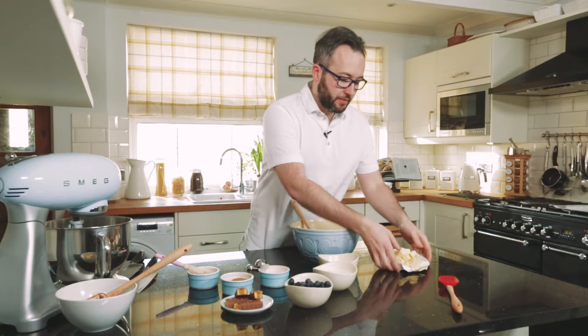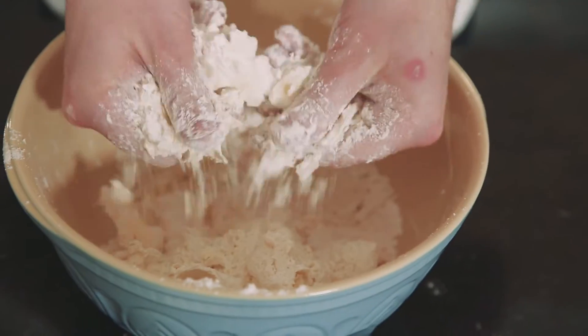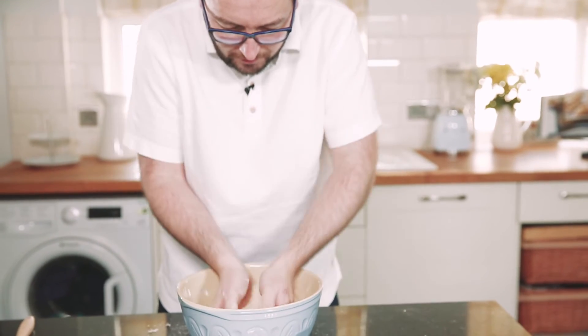The first thing we need to do is rub our butter into our plain flour to resemble fine breadcrumbs. This is going to ensure that we get lovely crumbly buttermilk scones — sandy, almost ground almond texture, and that's what we're looking for.